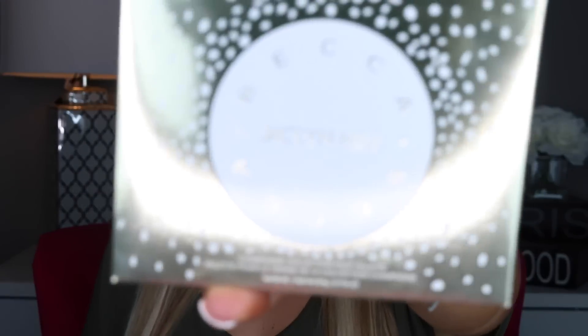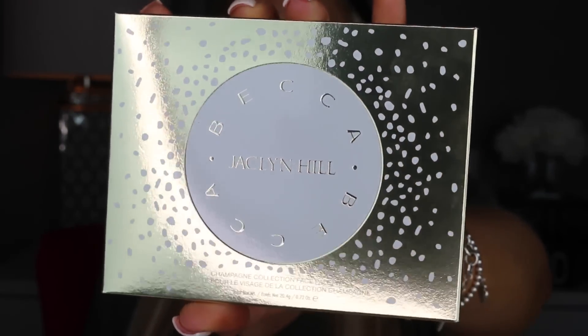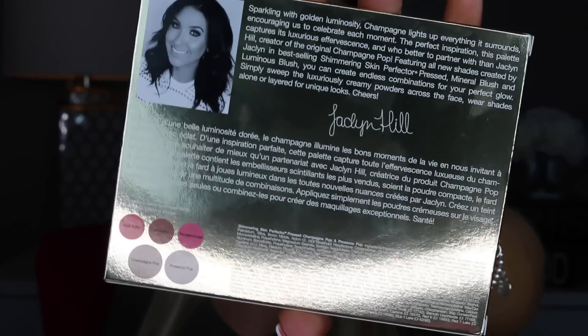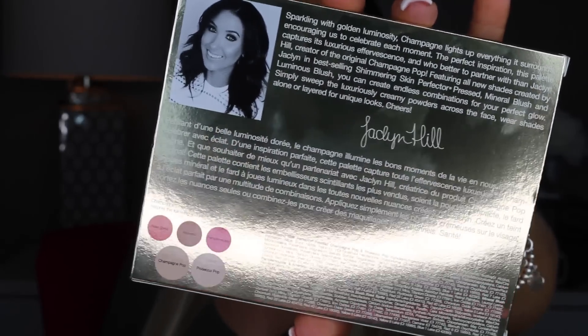I'm going to go ahead and show you guys how the palette looks. Here is the front of the palette — as you can see it says Becca and Jaclyn Hill and it's beautiful. It's gold packaging with white in the center with little flakes around it. Then the back side has Jaclyn Hill on it. Here is what the back looks like — it talks a little bit about the palette and has her signature and photo on it as well.